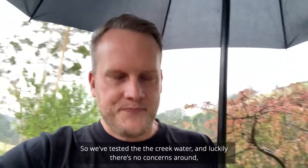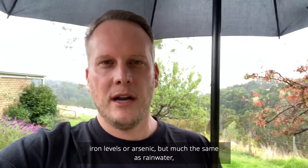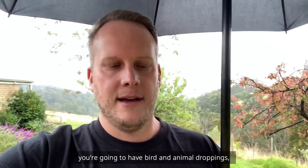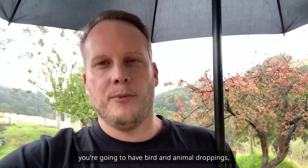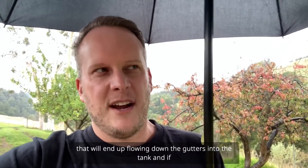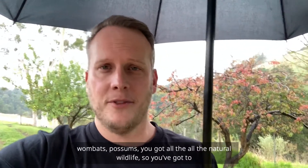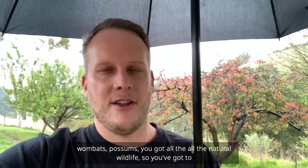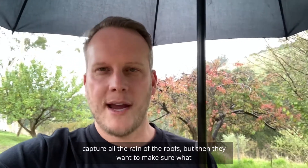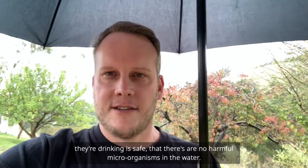We tested the creek water and luckily there are no concerns around iron levels or arsenic. But much the same as rainwater, you're going to have bird droppings flowing down the gutters and into the tank. With the creek water, they've got deer, wombats, and possums here — all the natural wildlife — so you have to think about everything that ends up in the water. They want to make sure what they're drinking is safe and there are no harmful microorganisms in the water.